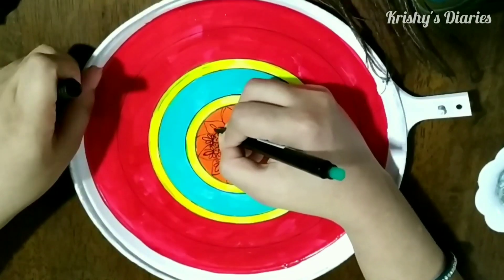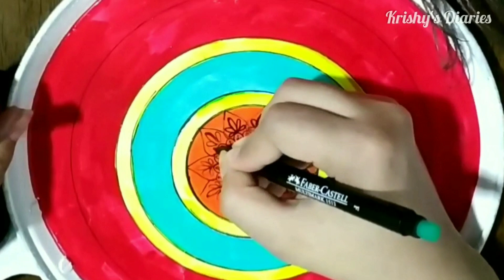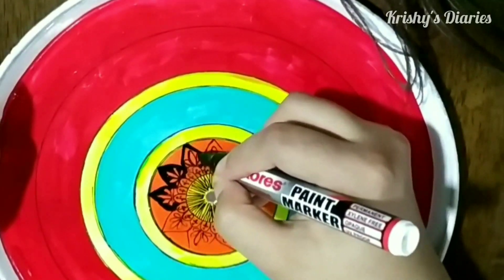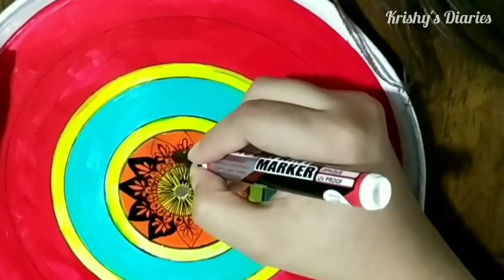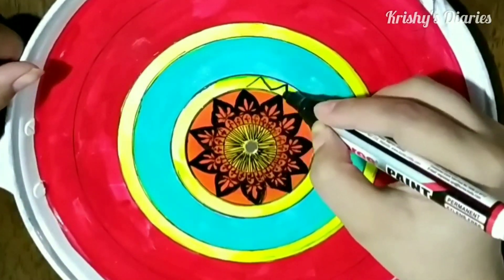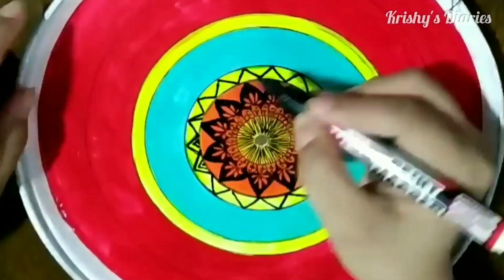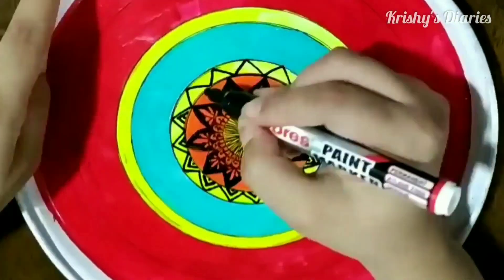As you can see I have completed filling two layers, two circles, and the designs are also done. Make sure the paint is completely dried so that your pen could work better. Next I'm taking a paint marker — I'll put the link of all the products used in the description box. You can make as many layers as you want. There are different types of shapes and designs used in mandala art but the basic and most commonly used designs are the leaf pattern and the semicircular patterns.